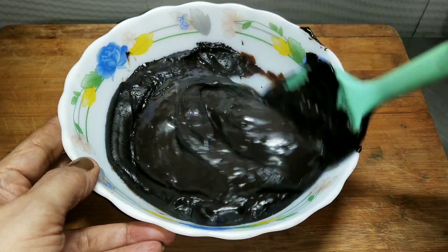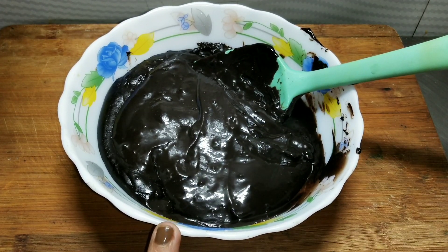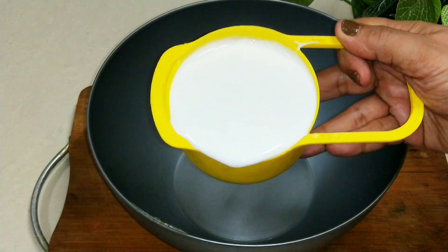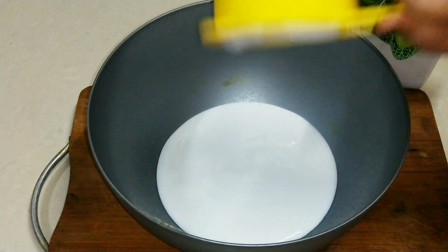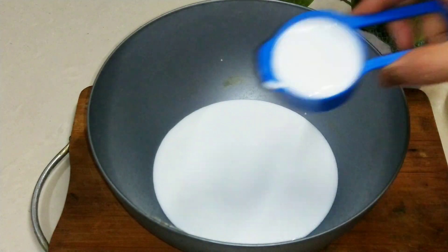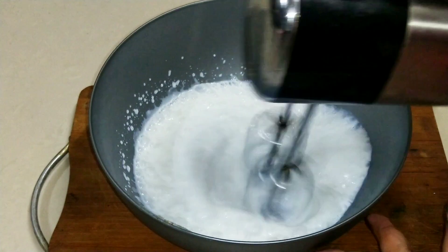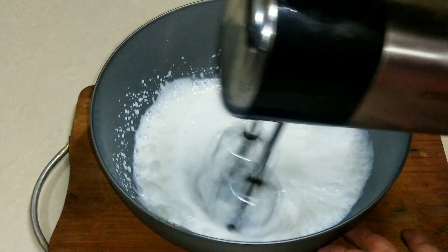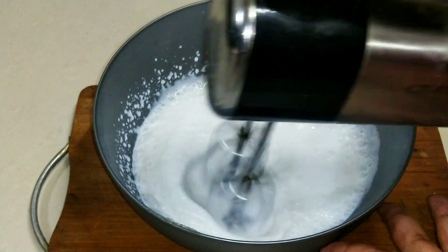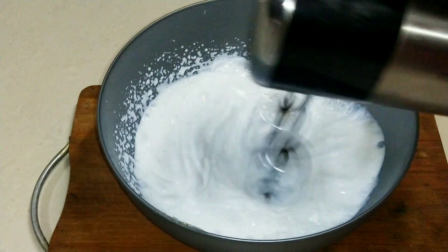Now we need to mix this base. It has been mixed and a good base has been formed. I have transferred it to a bowl. This should be consistent. We need to mix it up and let it cool to room temperature. In a bowl, I am taking chilled whipping cream — I have taken 1 cup of whipping cream.